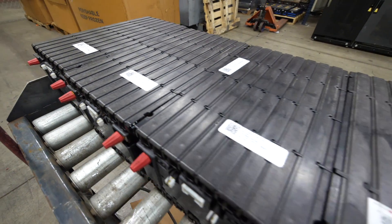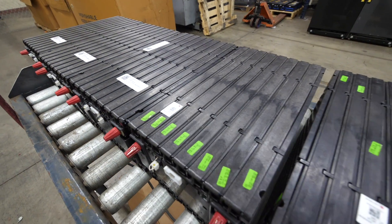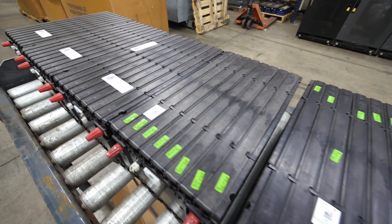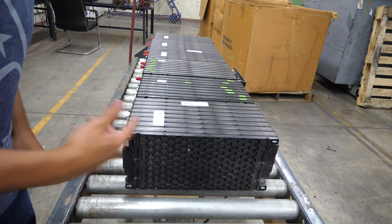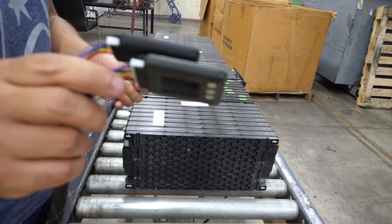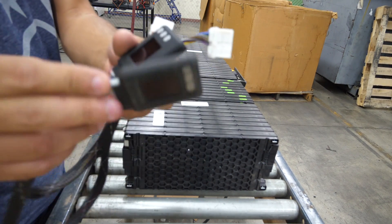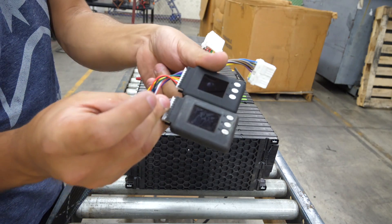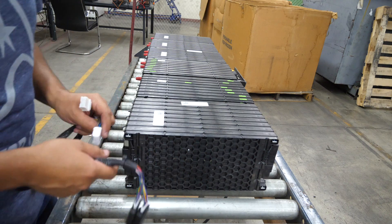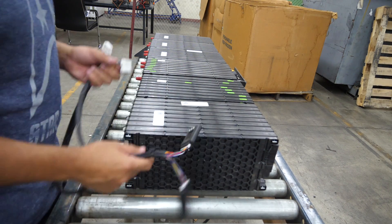Here you see them as modules — these have already been de-manned, or taken out of the box where they come in. The first thing we're going to do to test them is check the voltage on these packs, using a little tool that I made. These are battery testers available off the shelf, and we just made a custom connector so you can connect every one of these modules to check the voltage.